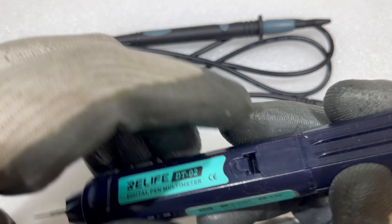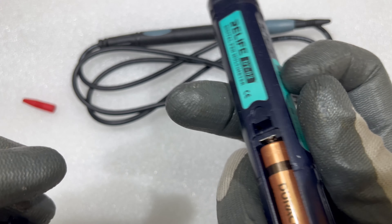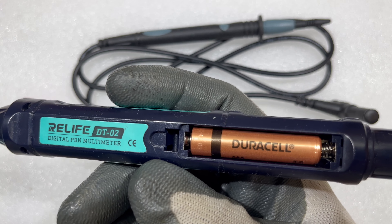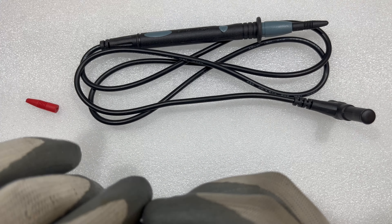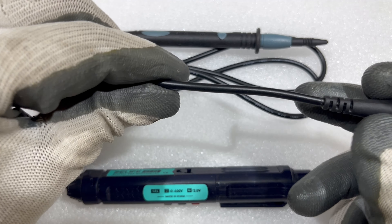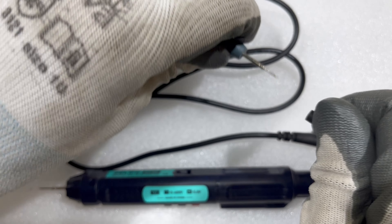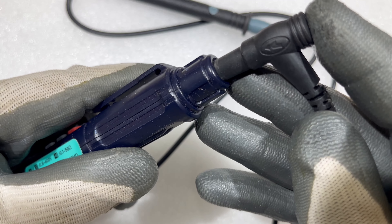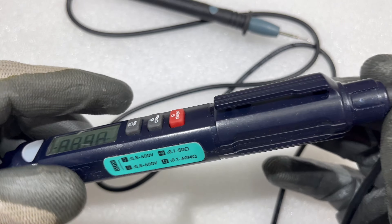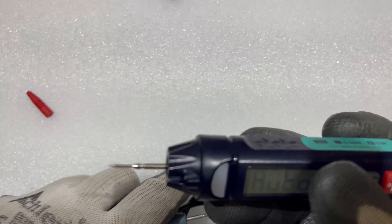Let me check the battery — it uses a single AAA battery. Now let me connect the probe. The wire of this probe is very good quality and has some protection shields. You just have to insert it like this and it's fixed.